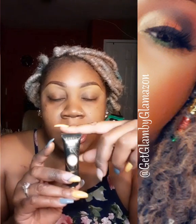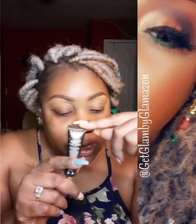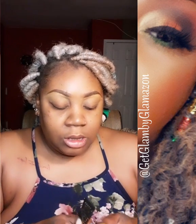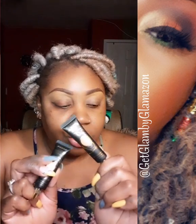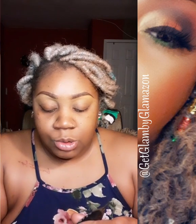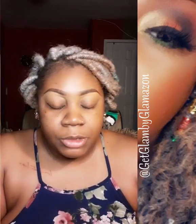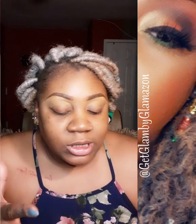First, use the P. Louise primer base and Rumor Zero - this is the lightest one they have. I also have two others, but because I want this look to be really bright and vibrant, I'm going to go with Rumor Zero. I also have Rumor One and Rumor Three. I'm going to apply this base to both eyes using a concealer brush, then pat it down with a fluffy eyeshadow brush.